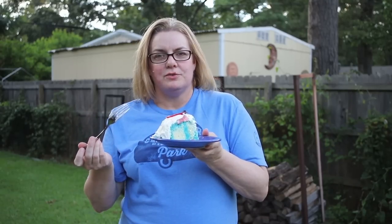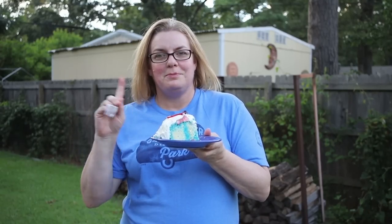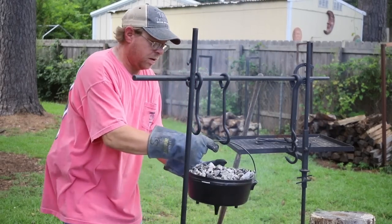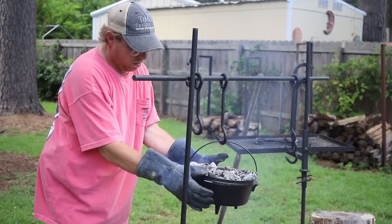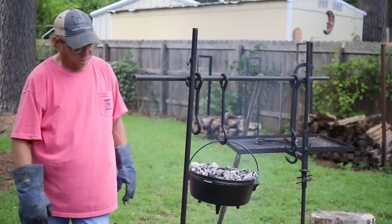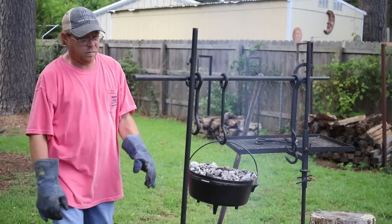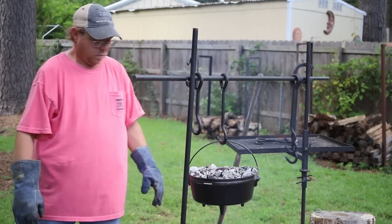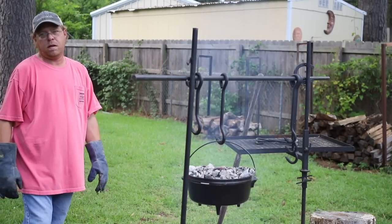Y'all give it a try yourself. That's beautiful. Just like you, hon. Just like you.